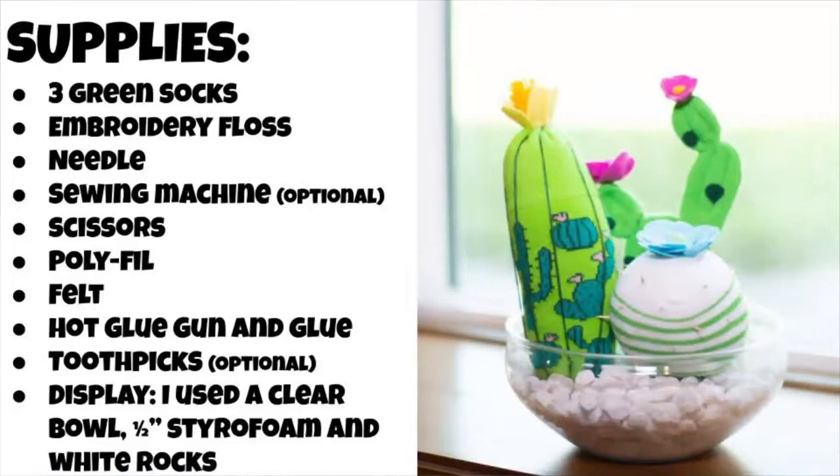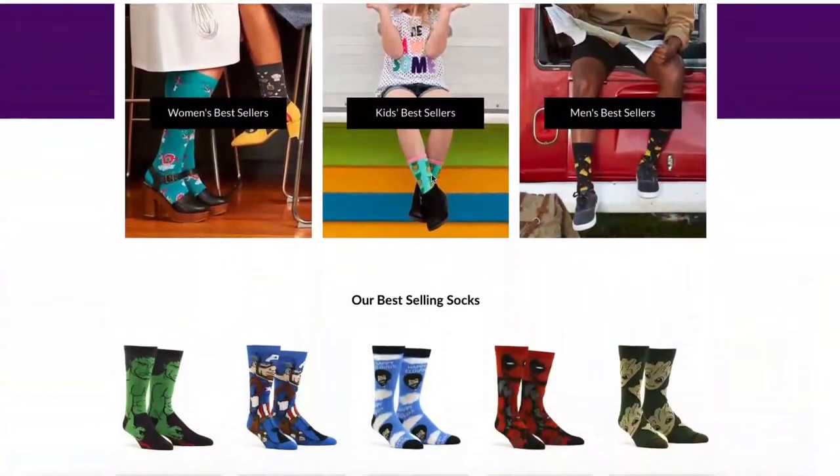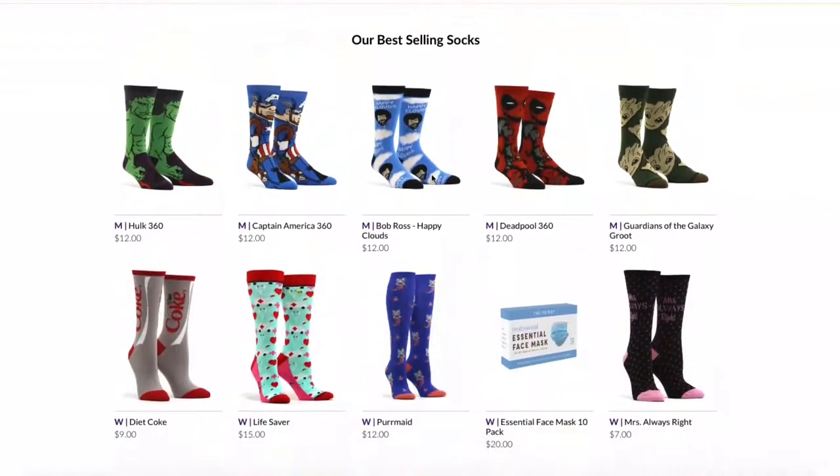You'll need the following supplies. Head on over to FunSockCity.com for all your sock needs, including the ones you'll need for this project.